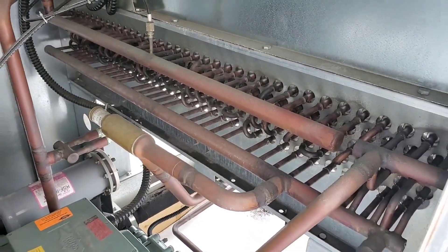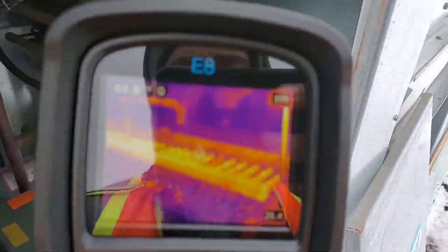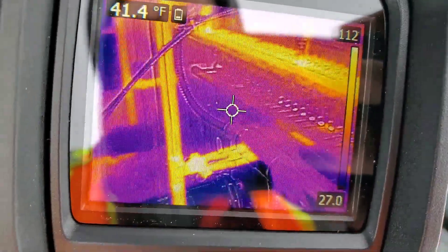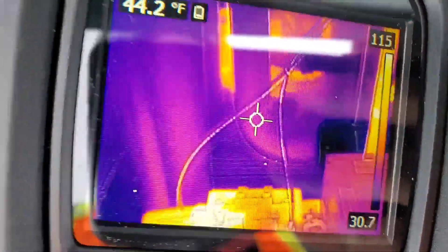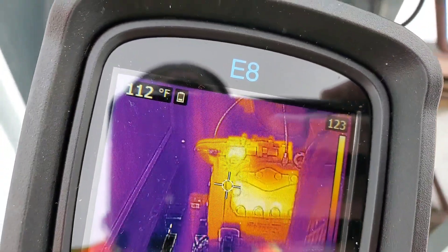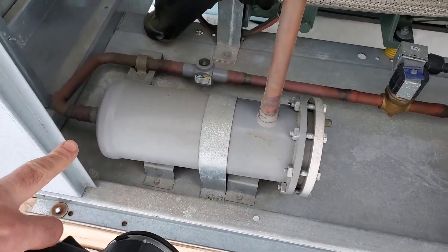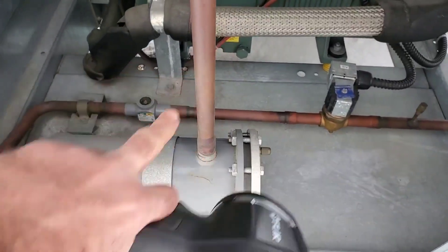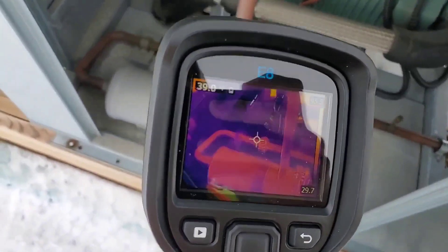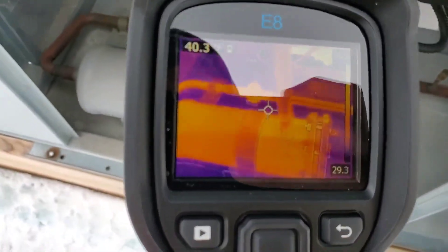We've got a condenser here up and running with a Vitzer compressor in it. We use the FLIR and we see where all the heat is. Here's the filter dryer — we find plugged filter dryers by checking the temperature difference across them. How easy is it to just shine the tool on there and very quickly diagnose that?